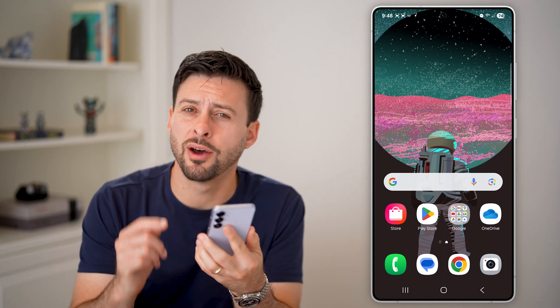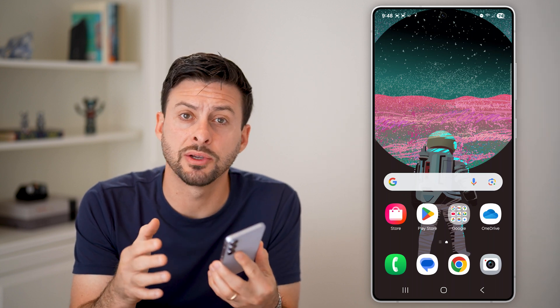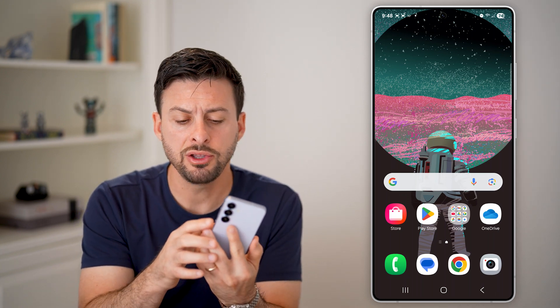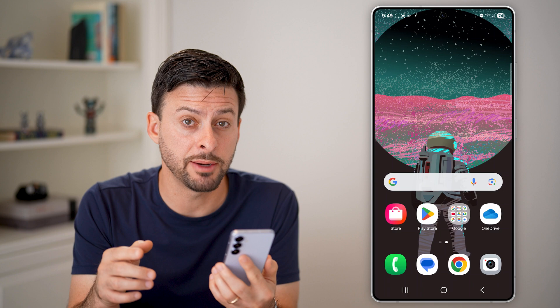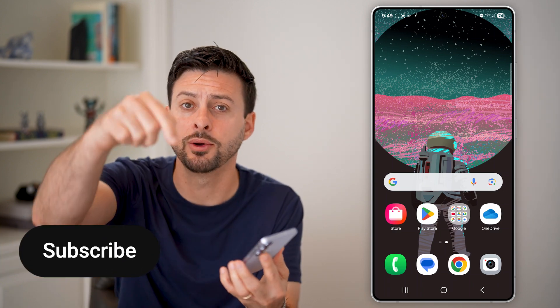Here's how to change the power button on Android to turn off the phone. Now if you have a Samsung, Pixel, or whatever Android phone, and you want to be able to press and hold that side button to turn it off and not open up Google Assistant, I'll show you how to do it.